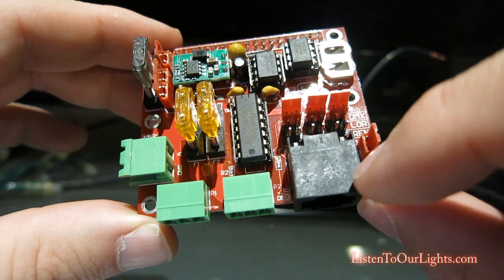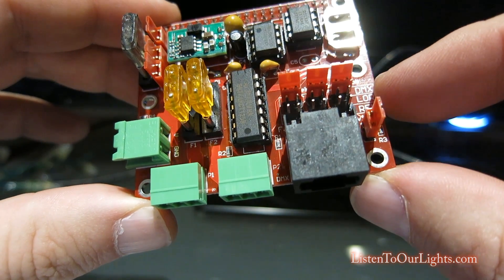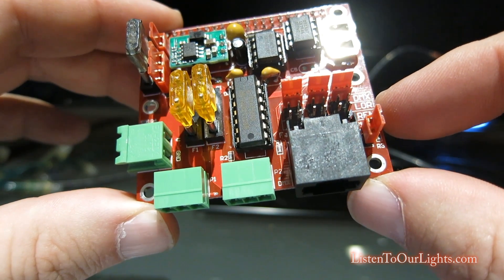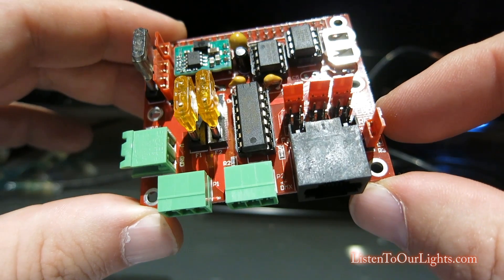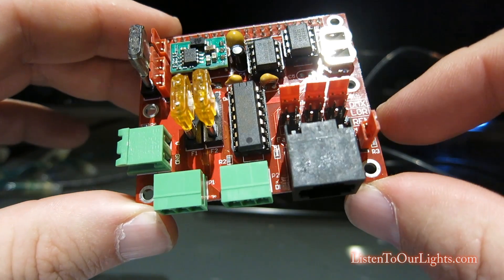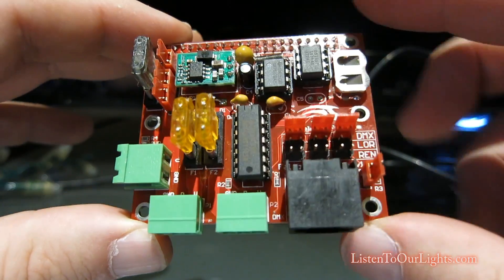You have the option here — DMX uses certain pins to transmit and receive, and then Liderama decided to use different pins for their transmission and receiving. So normally you need a cable to cross over, but instead here you just move all these three jumpers down by one. And then apparently there's a separate one for Renard, which I've never used.